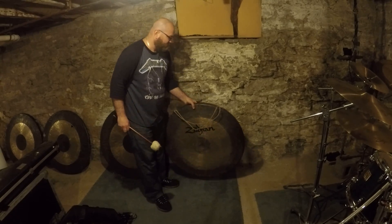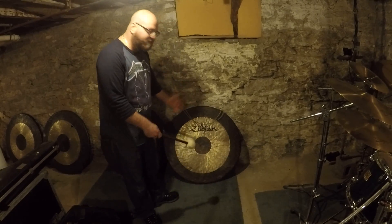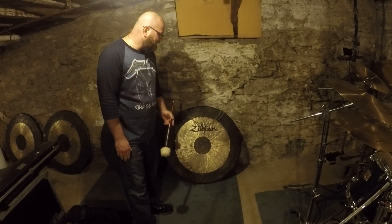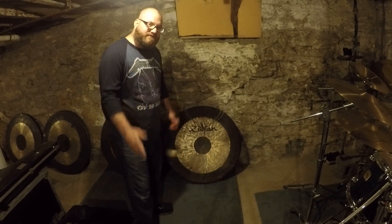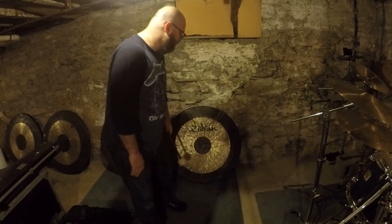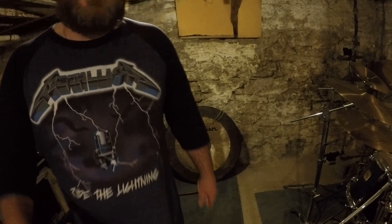So there you have it — that is the gong, like the gong show. Hope you enjoyed that. I'll have other percussion videos, and from what I see, a lot of people love the junk percussion, so I'm going to get a lot more junk percussion videos up and running. Stay safe and peace out. Keep on drumming.